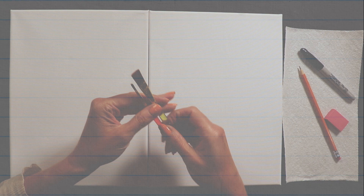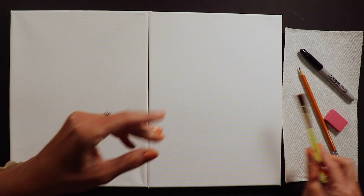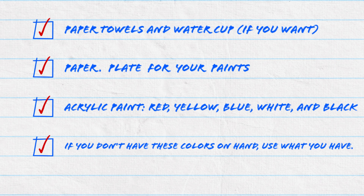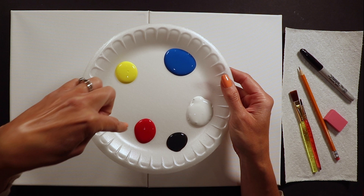I like to have an assortment of paintbrushes - at least a big flat brush for backgrounds and a smaller detail brush, but use what you have. We'll also need a paper towel to wipe off brushes between colors, and a water cup to wash brushes if you'd like. We need a paper plate for paint - I always use the primary colors red, yellow, and blue, along with white and black.